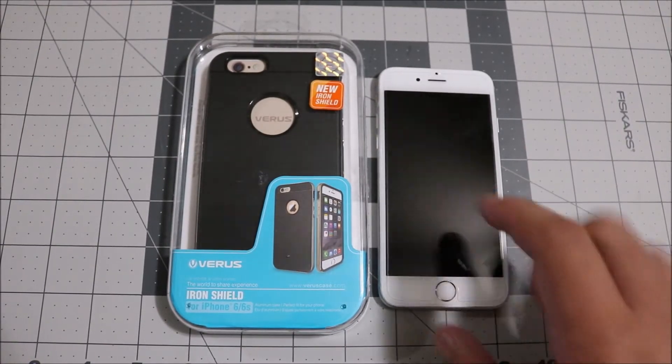Overall, this case is really sick. It has a nice cutout for your camera so you won't get any flash glare or feedback. I definitely recommend it — it was under 20 bucks. My friend says it's cool too, especially for the price — you'll be looking fresh.